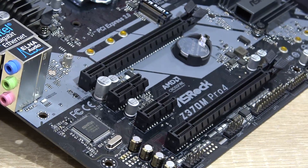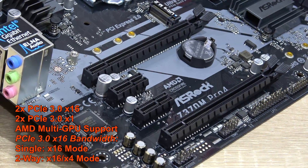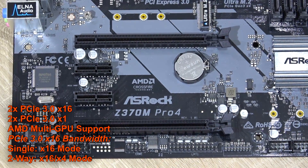Up to 4300 MHz DDR4 RAM can be installed, and we get two PCIe 3.0 x16 slots along with two x1 slots, with the x16 slots running in x16/x4 mode when in a two-way multi-GPU configuration.